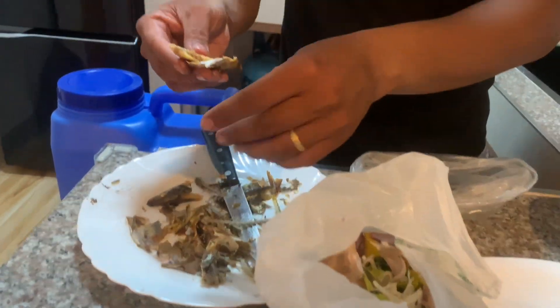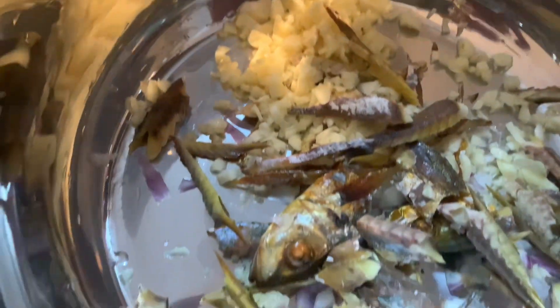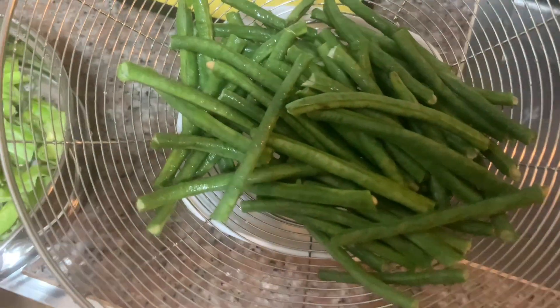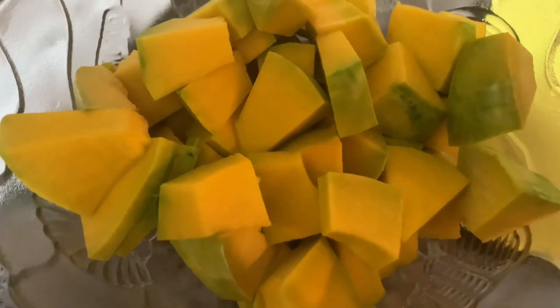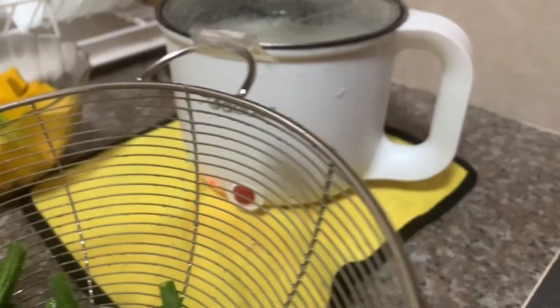At this moment, he's flaking the fish — may bawang, sigurillas in the pot. You'll see sitaw, sigurillas, and pumpkin. And there's our small rice cooker.